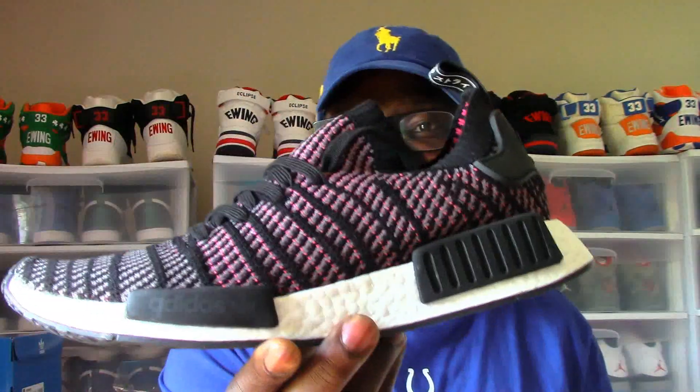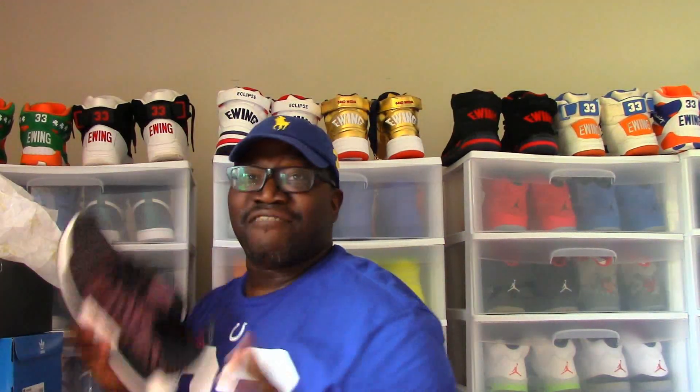Y'all ready for this? Boo! Stank nasty! Come on now. You know what I haven't done in a long time? I have not done a Hot or Not review. And I think it's most appropriate to do one right now in honor of my first pair of NMDs. You know how we do it — here's the shoe, I take my finger, I'm going to touch the shoe. Is it hot or is it not? It's hot, baby. It's hot. She burnt my finger. These girls are hot. I love it.